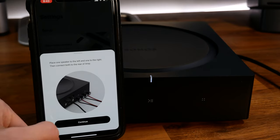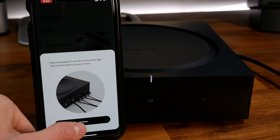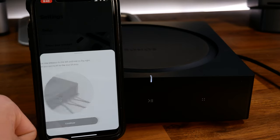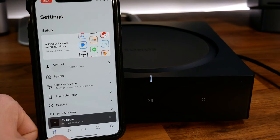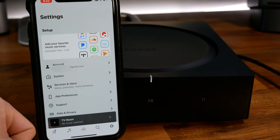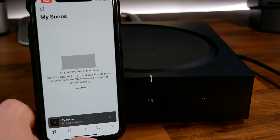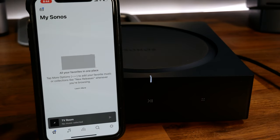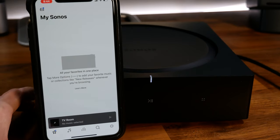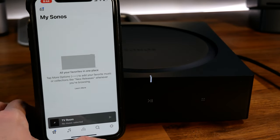Now you choose between using this in a stereo set, as front speakers for a TV, or as surround speakers for a TV. In my case I'm going to use it as stereo speakers. Once you connect your speakers to the amp, you're fully set up. In general, the Sonos app is quite feature-rich — it has a learning curve, but once you've figured it out it is probably one of the best apps for a smart audio device.